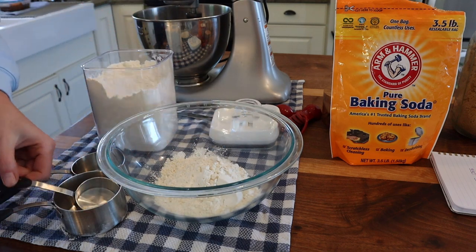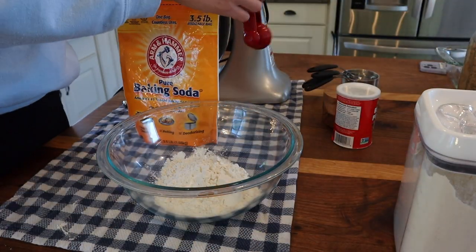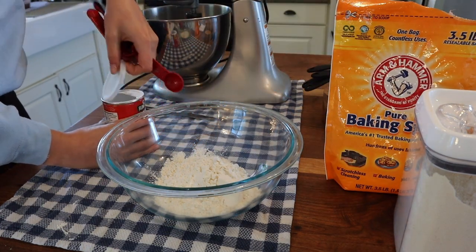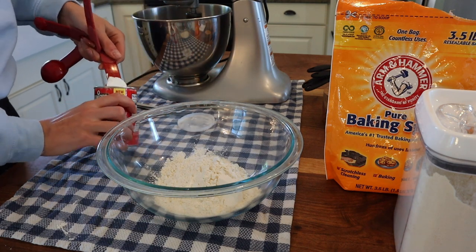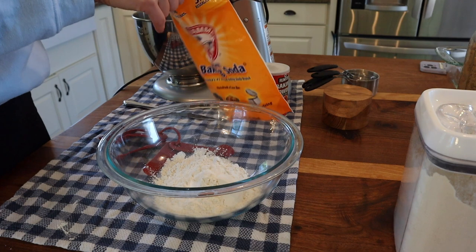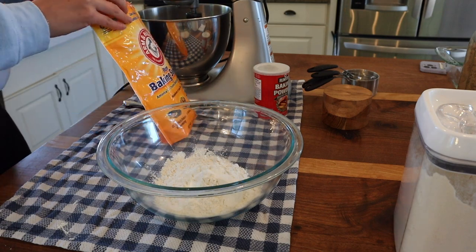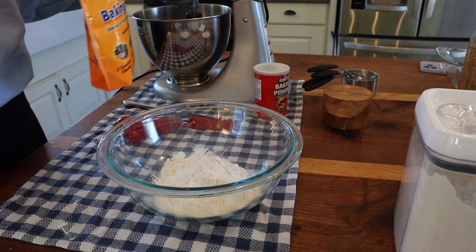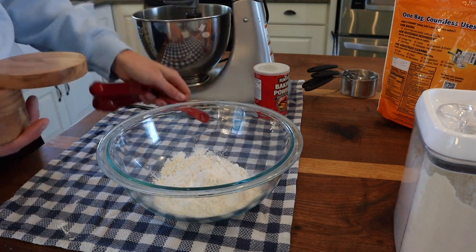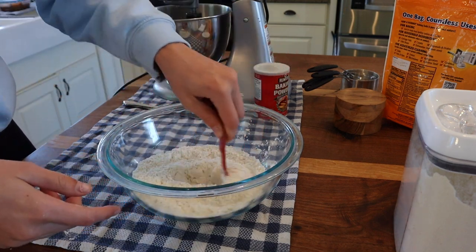First thing I need is one and a third cups of white flour. Then I need one teaspoon of baking powder, a fourth of a teaspoon of baking soda, and a fourth of a teaspoon of salt. Definitely want to make sure you're salting your sweet things. Let's give that a quick stir and our dry ingredients are done and combined.